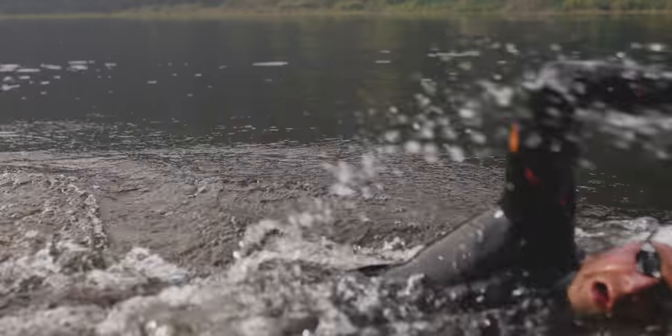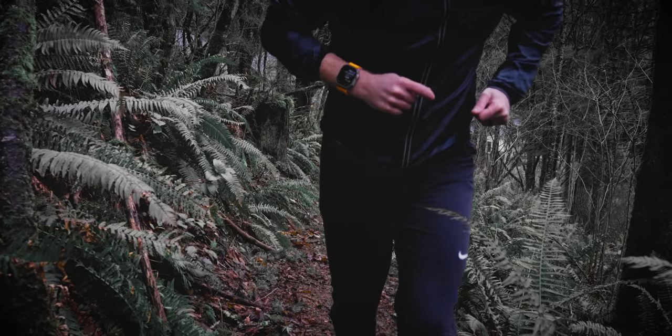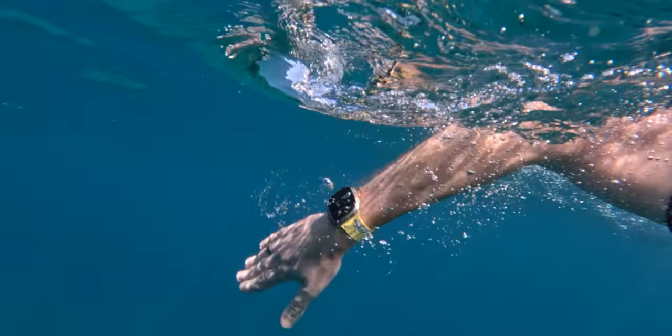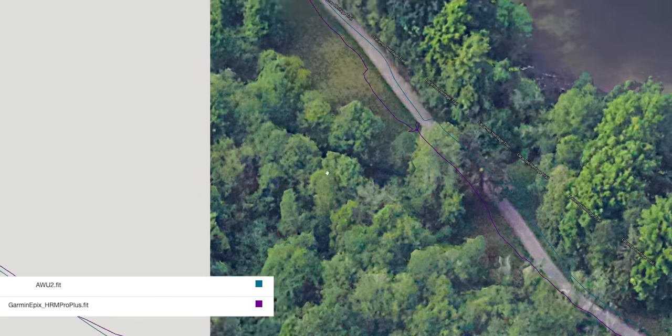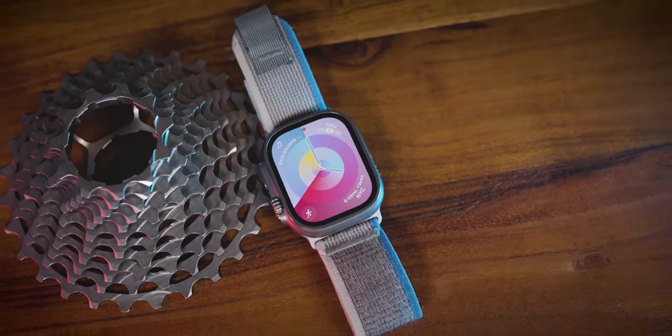I think Apple is proud of the work their team has done, even if by our standards it's a very minimal update. They're not trying to sell us on something that isn't there. This channel is supposed to be about swimming, biking, and running with these devices — I've only done a few swims, bikes, and runs so far and haven't done an open water swim yet. I'll earmark those tests for a separate video, but don't expect crazy changes in GPS accuracy or heart rate accuracy — I'm not seeing significant improvements over what was already a very impressive device.